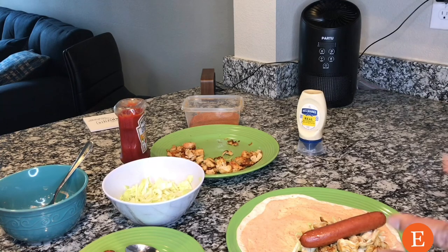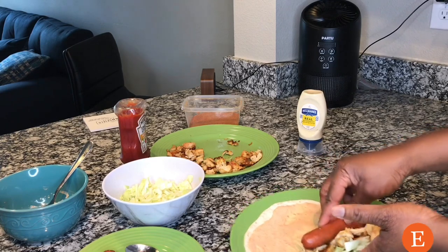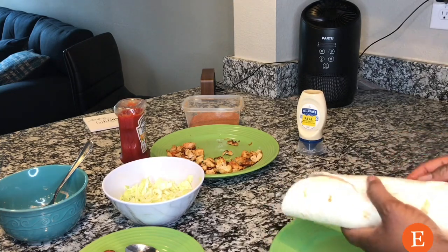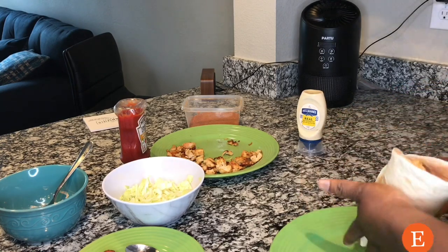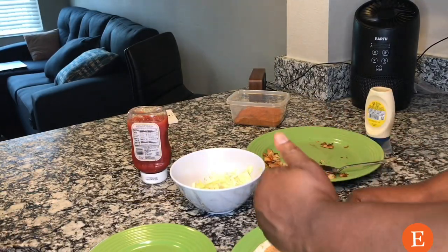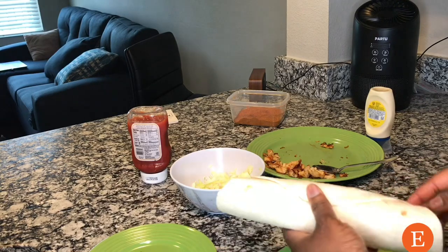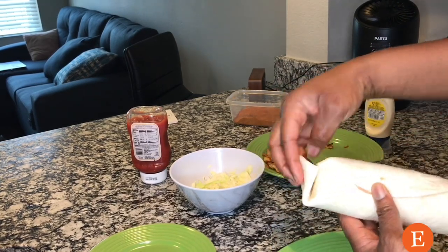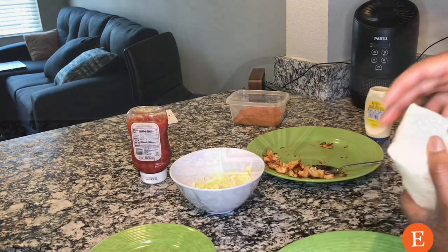Now we get to wrap our shawarma, and it's very easy. Take it from underneath and scoop all the ingredients to one end — that's why I said you have to wash your hands. Roll it very, very nicely. Tuck one side in, then tuck the next side, and roll the flap over. Do the same for the other end. Look at both ends to make sure you're doing it right, get the overlap, and that's it — nice and tight.